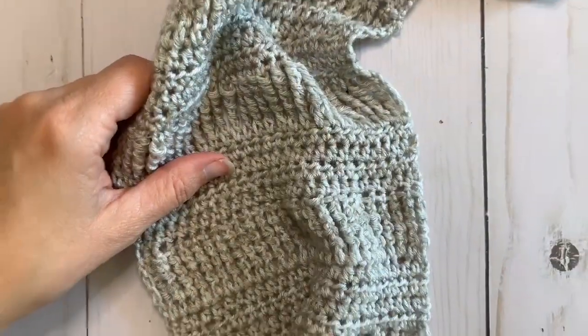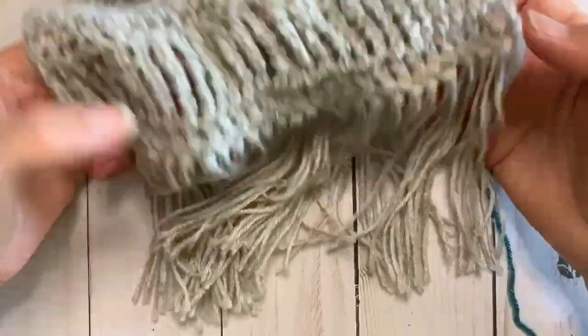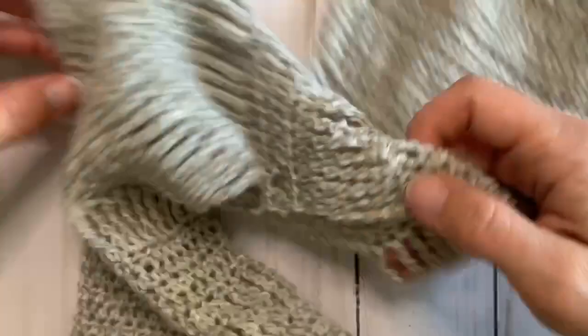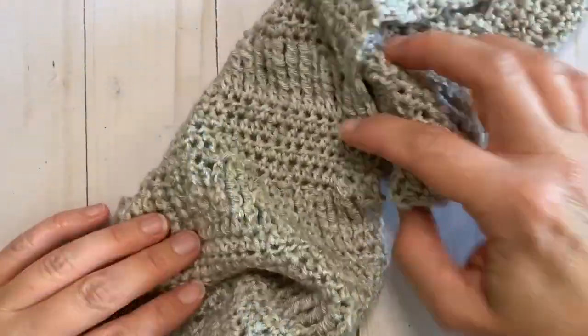Here's the one I made in full length — very pretty, lightweight, soft, a beautiful piece. Hope you enjoyed it, and be sure to subscribe to my channel and check out my other videos.